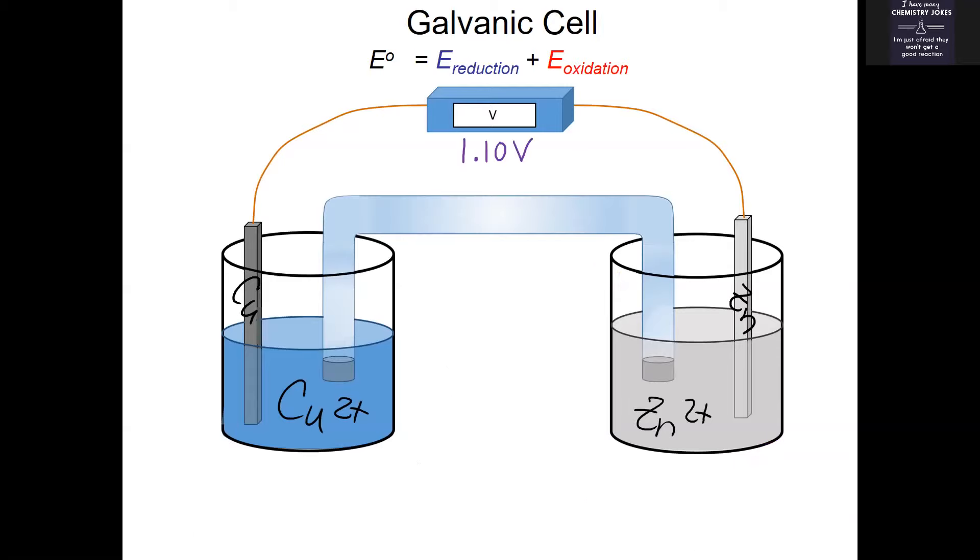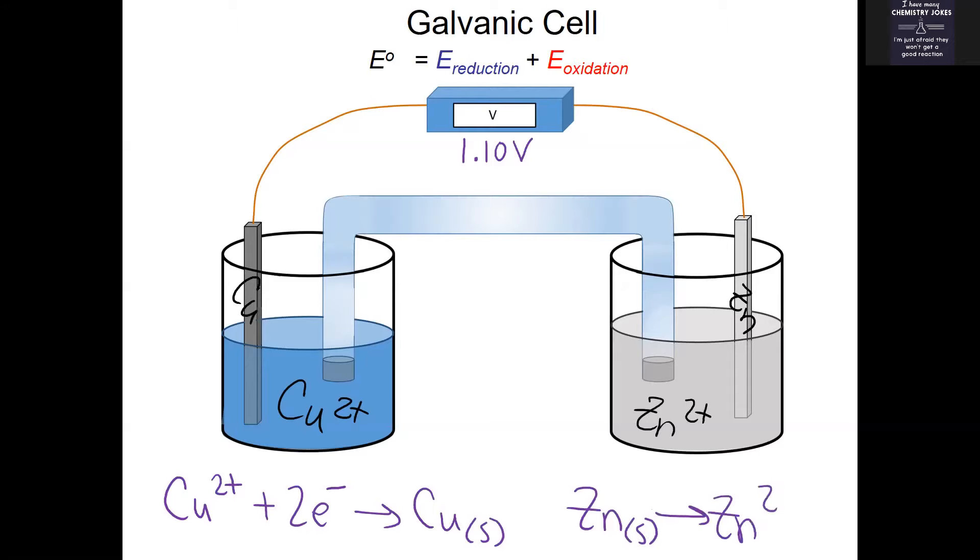It took some work to figure out that we wanted zinc to be oxidized and copper to be reduced. So let's write the half-reactions that are actually going to happen when you connect this galvanic cell. Copper is going to be reduced — that's the same reduction half-reaction we had before — and zinc is going to be oxidized to become zinc two-plus.